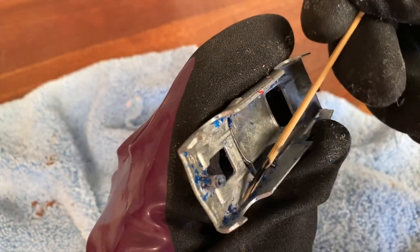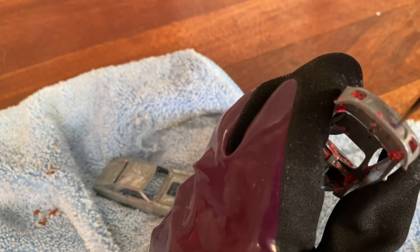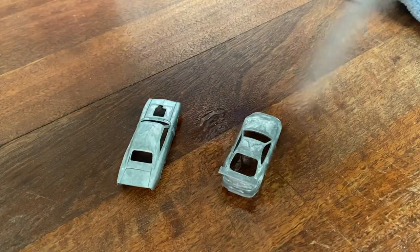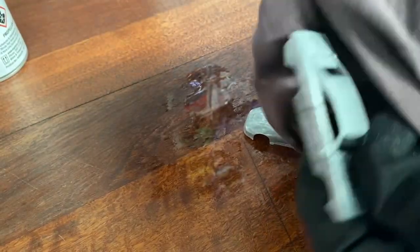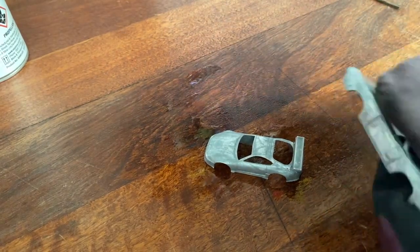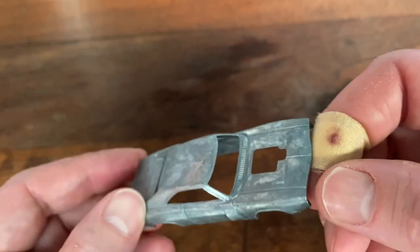I use something to scratch the excess paint off in all the nooks and crannies. After they've had a good clean, I give them a spray with wax and grease remover and a final wash down. Both are looking pretty clean and clear of paint.